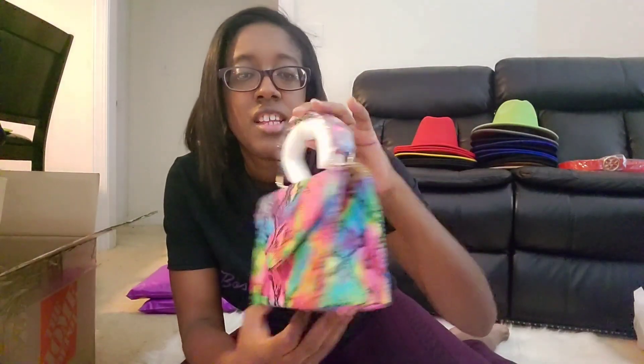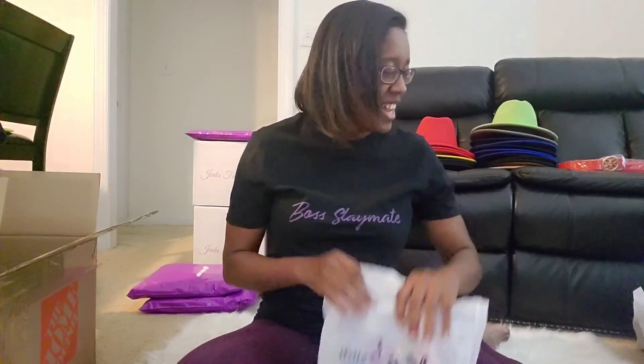The next one is snake print — yep, snakeskin, and it is pretty. This is gorgeous! You all know the snake print has been trending lately, especially this multicolor style. This is super cute too. Love, love, love — this vendor does not disappoint. Like I said, if you want to know who this vendor is, you've got to join my membership. It might only go to the $8 and up members because a lot of these bags you just can't find on FashionGo.